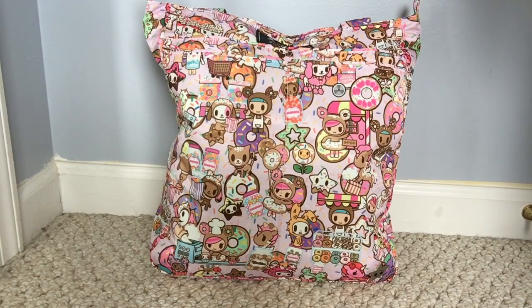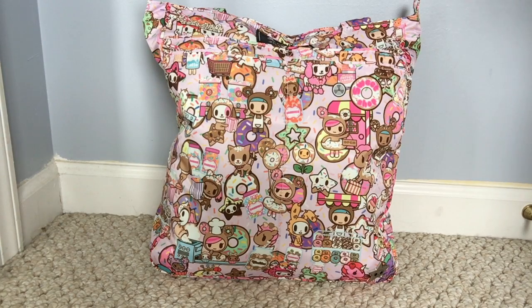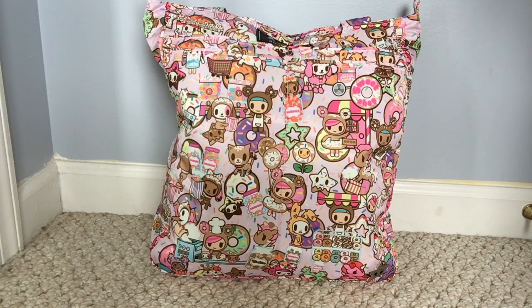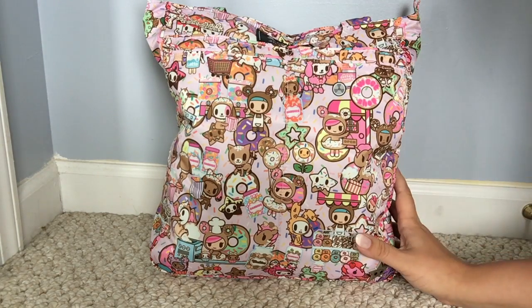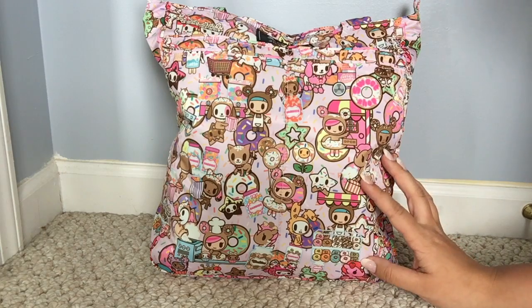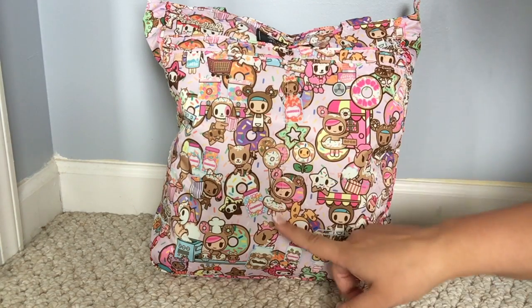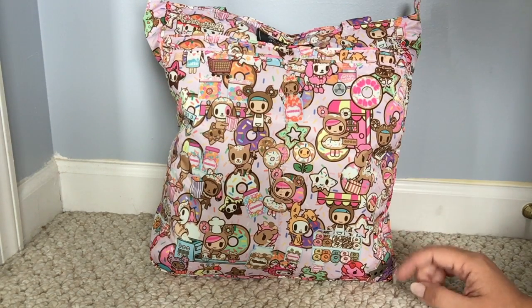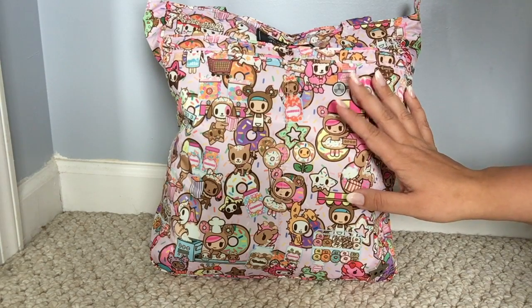Hi everyone, this is Super Bee Mama and today I have a review and packing video of the Jujubee Bee Light in the Donutel Sweet Shop. I wanted to make this quick little video to show you how I have the light packed up for just me and my baby. Usually on the weekends I just go out with just her, so I like taking my light with me. I just recently got this bag and I'm really happy with it and excited that I had the opportunity to get a Donutel Sweet Shop light.